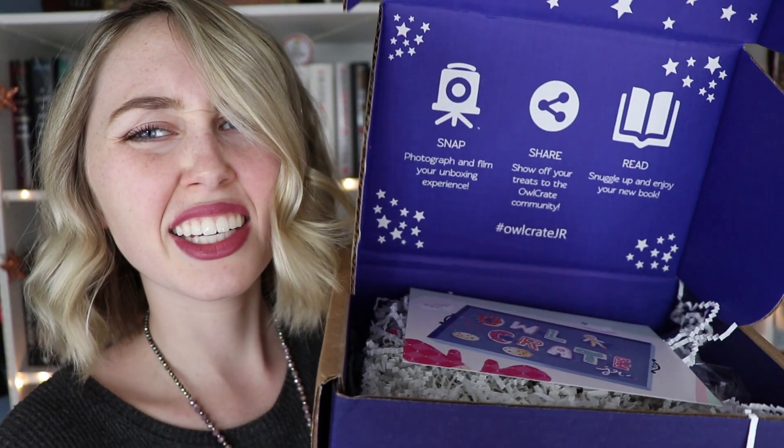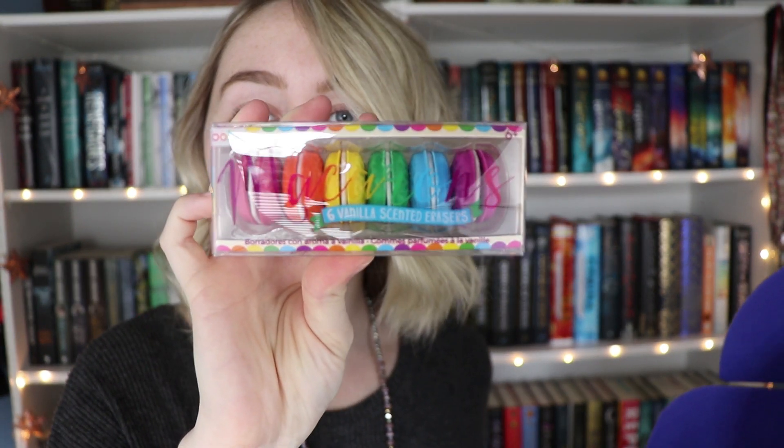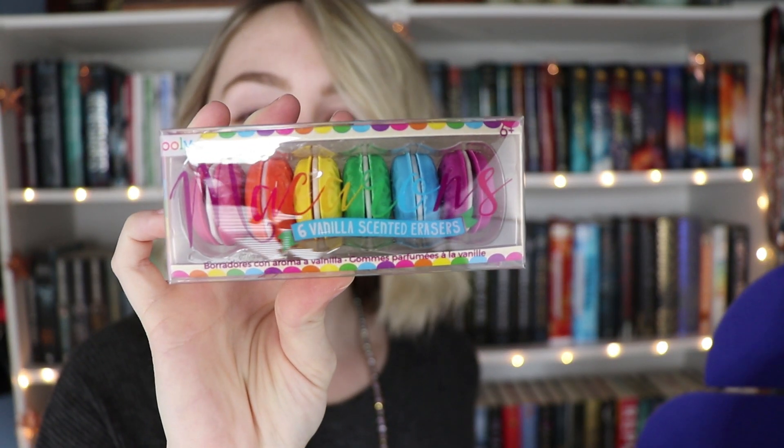Let's do this! Oh my god, I forgot this one was the baking box — it's so cute. So the first thing I pulled out are these vanilla scented erasers. Look at this — they are in the shape of little macaroons. That is adorable. Then I have a baby rolling pin. This is so freaking cute.